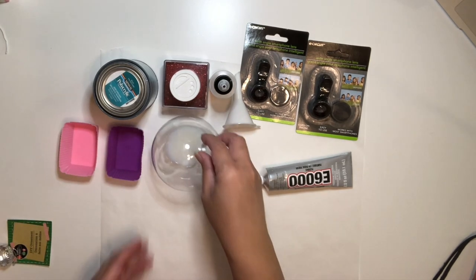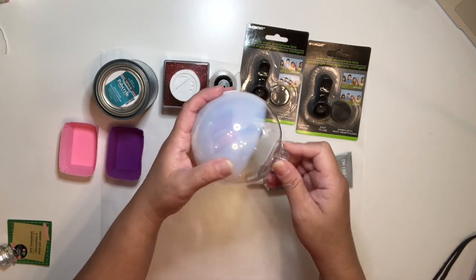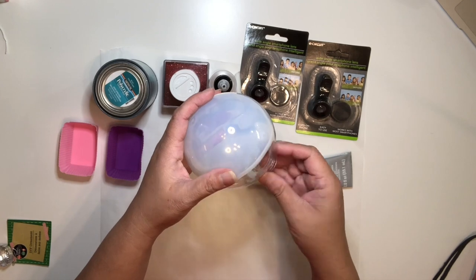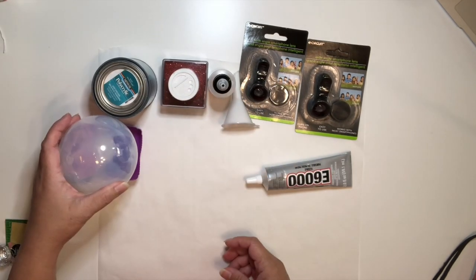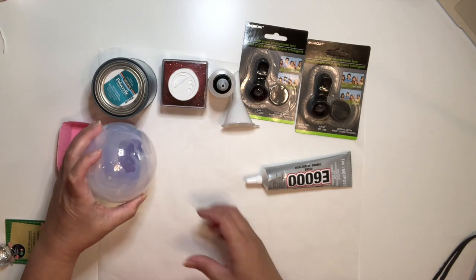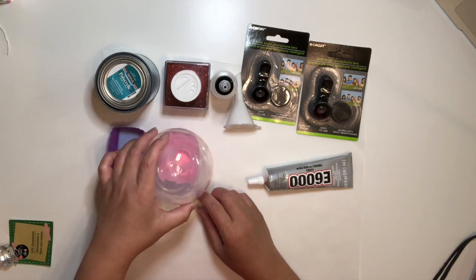Grab your ornament with polycrylic in it and just slowly turn it, ensuring that you are covering the entire inside of the ornament. Then drain the excess polycrylic. You can use a paper cup to drain yours if that's what you have — that'll be just fine.